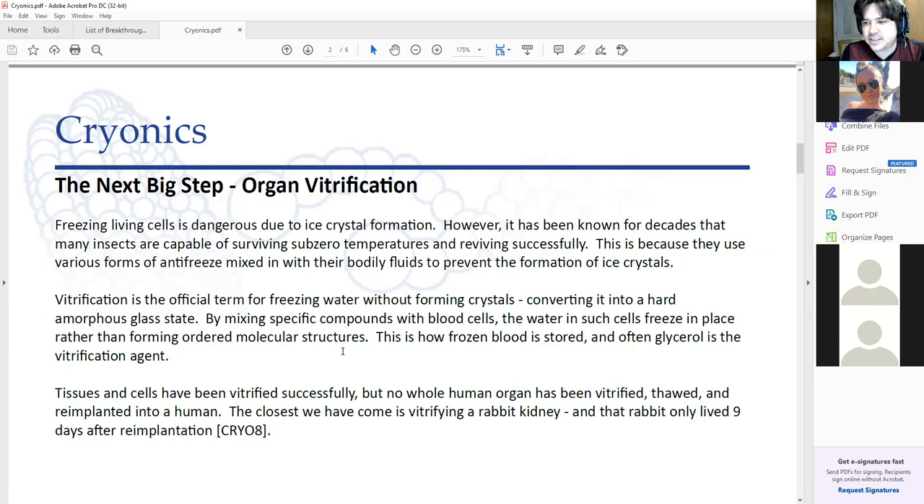But frozen blood is a lot different than a frozen organ, and nobody so far has been able to successfully vitrify a human organ and then thaw it out. If the cryonics people want to thaw out a body and revive it, they're going to have to be able to thaw out an organ. This is something that everyone should be wanting to pursue — even the people on the extreme ends of things — but also mainstream science, because organ vitrification opens up an entire industry.